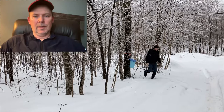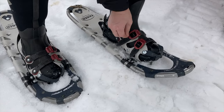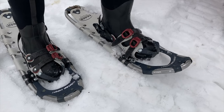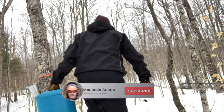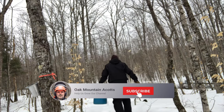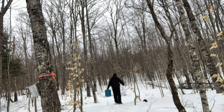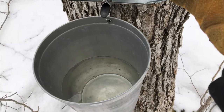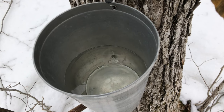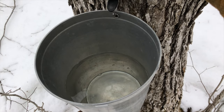Looks like somebody better get their snowshoes on — that snow is still pretty deep. That's what we like to see when we come to a can. That's quite a bit of sap for a day and a half run. Very nice to see.